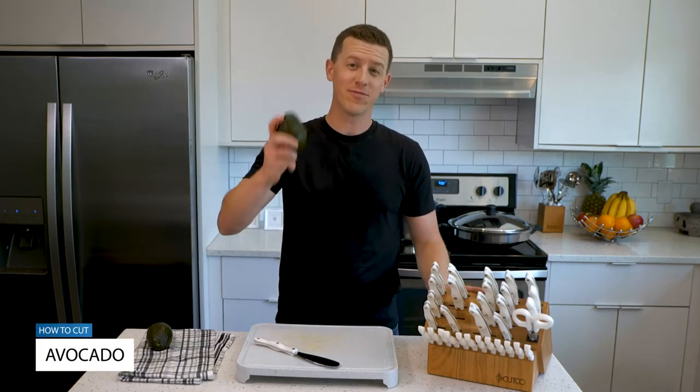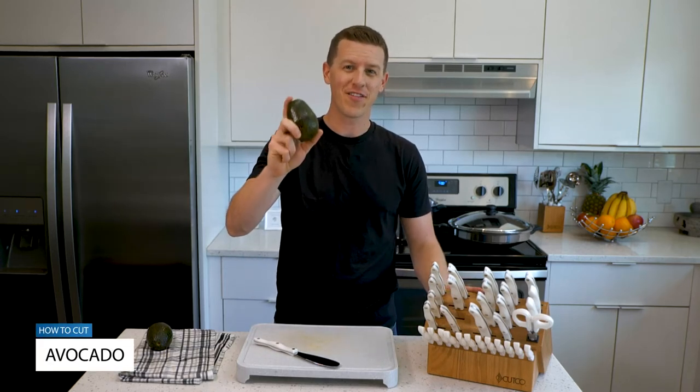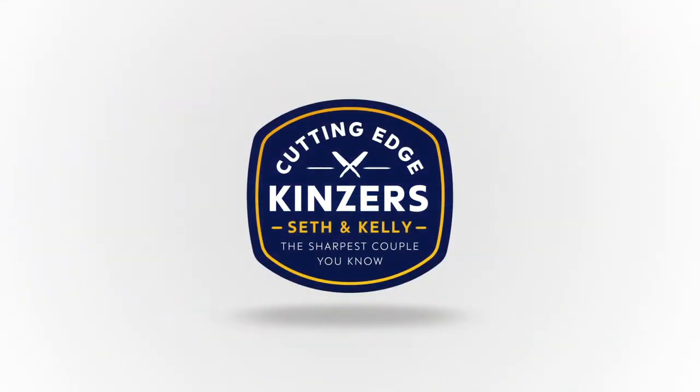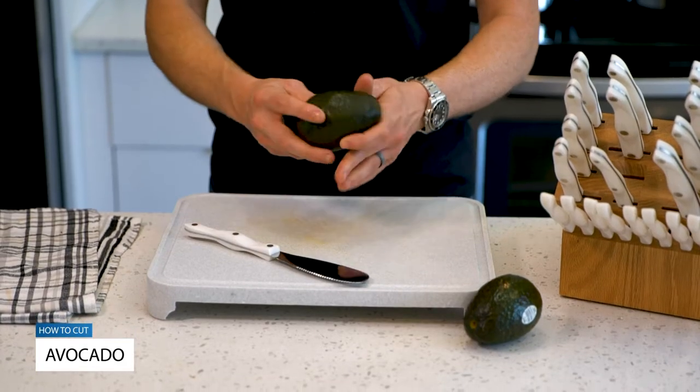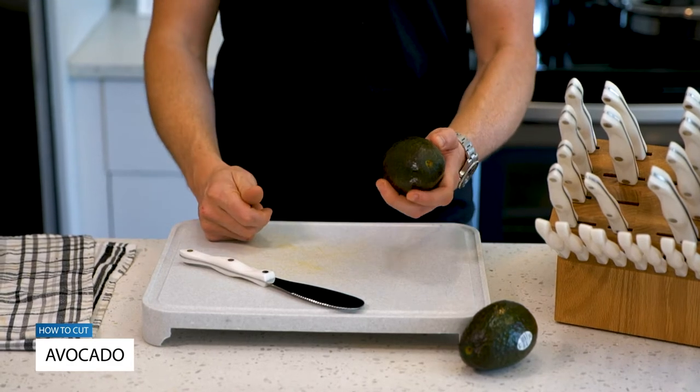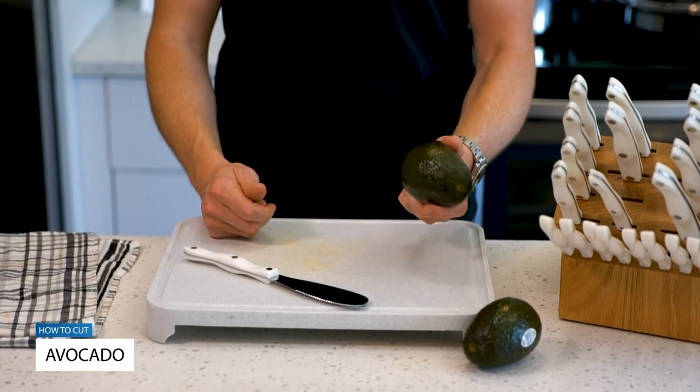In this video, I'm going to show you two ways to cut an avocado. Avocados are amazing and delicious and good for you — full of really good fats that keep you full for a long time, and good oils that are good for your brain and your skin.